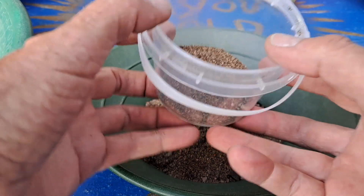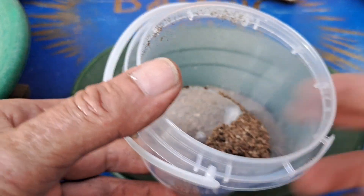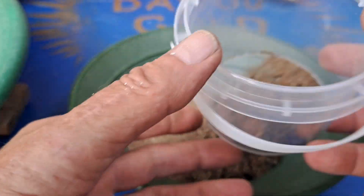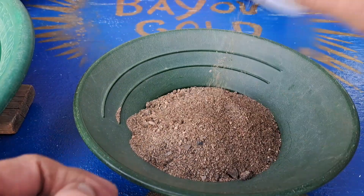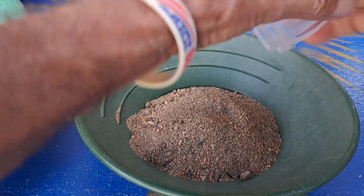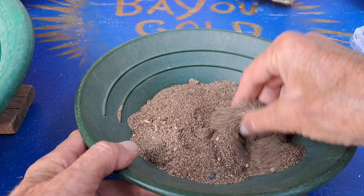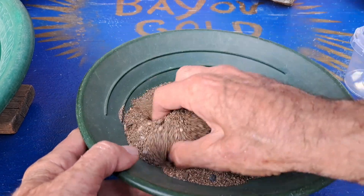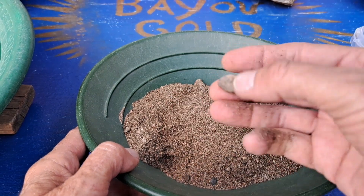Let's dry-pan the pan and see if we have any gold showing up. I dumped most of it out so nothing there, but that's all right because we know there's some in there. It makes for a nice amount of dirt in that little jug, and we've got some cool rocks in there.